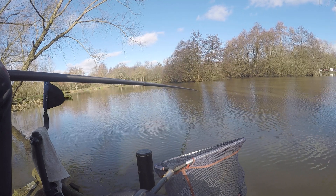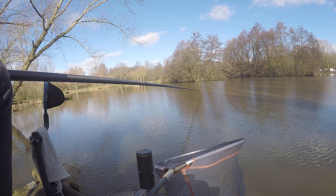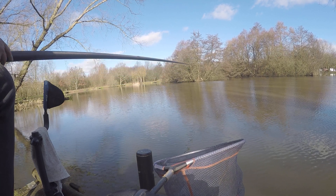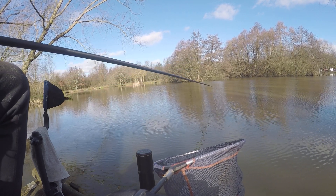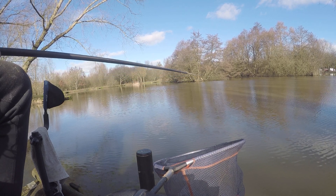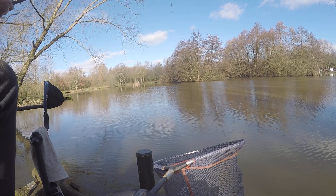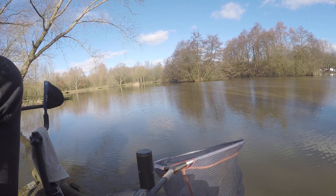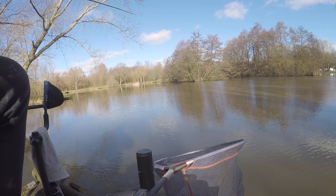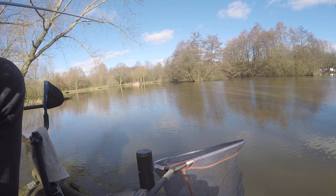I'm fishing a couple of summer methods in the winter. I'm fishing liquidised corn with a 6mm soft pellet and getting plenty of bites. And paste - I've actually had a few bites on paste, which I'm very surprised about. But we've had such warm evenings and it hasn't been cold at all.